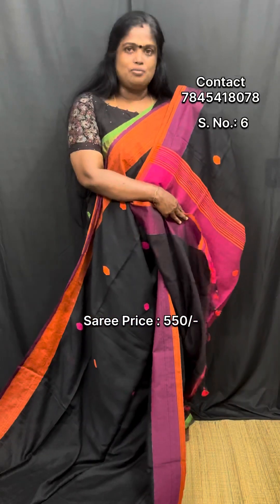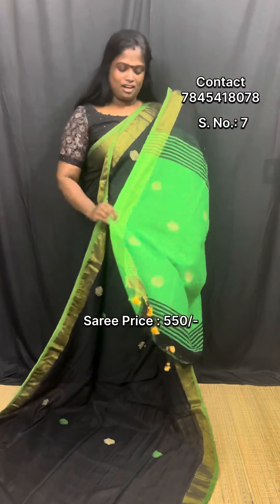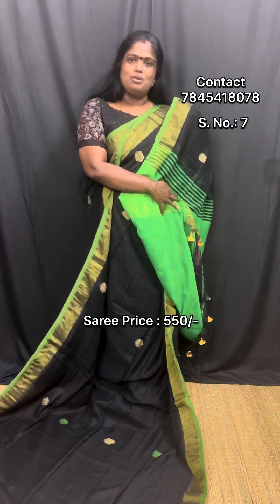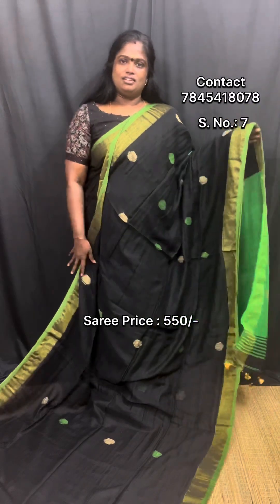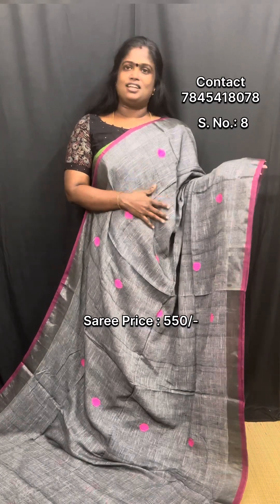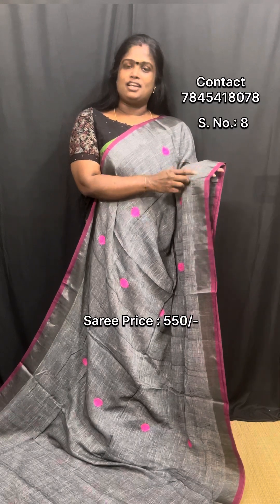This color is a running blouse. In this black color, this is a parrot green. This is a parrot green blouse, but you can use this color as a unique color. If you use this color, it is a blackish gray. If you use this color, you use a blackish gray with a tissue border.